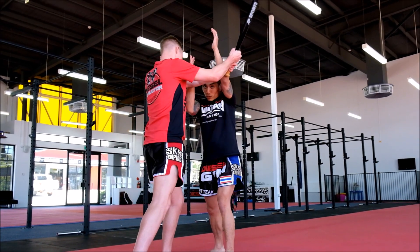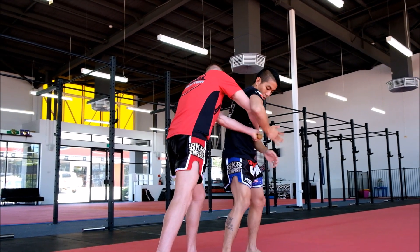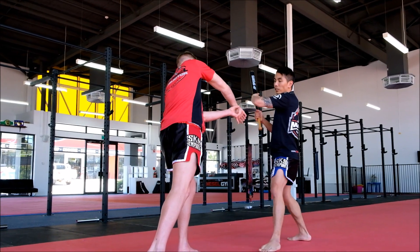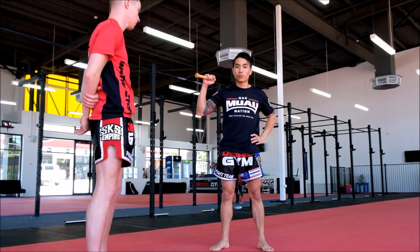As he attacks, step in using your train tracks, lock up, elbow, knees, step across, grab the handle, grab the bat, twist and turn, freeing him from the weapon and leaving you with the bat.